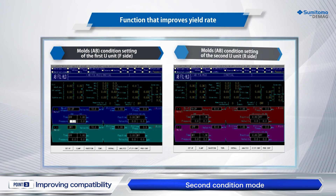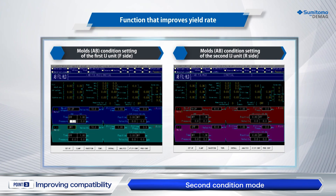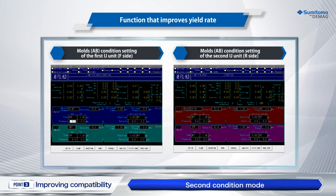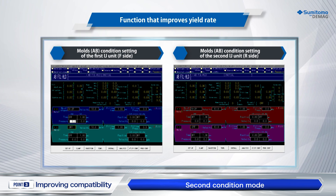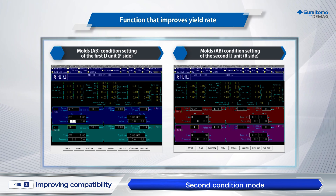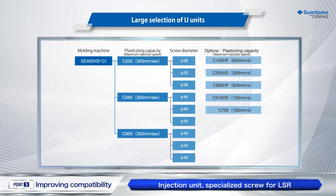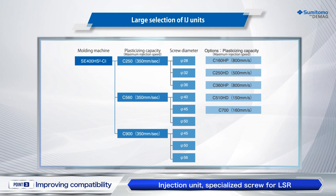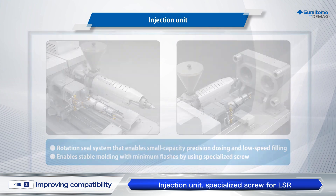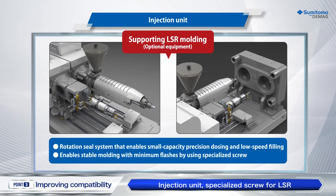Individual control is available even if the mold combination has been changed by rotation. Various conditions can be changed before and after rotation to achieve high molding accuracy. We offer a large selection of plasticizing units, including specific purpose screw assemblies that support special molding. These lineups make it possible to use in a wide range of fields.